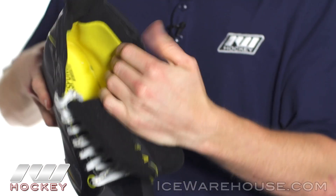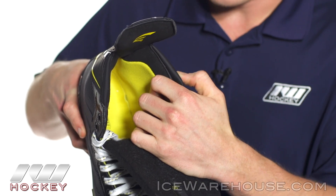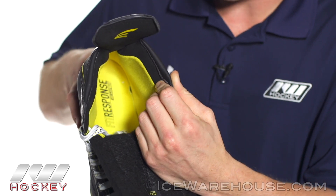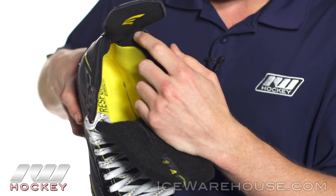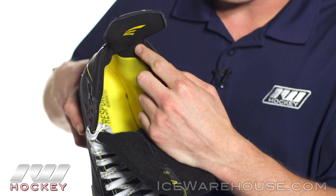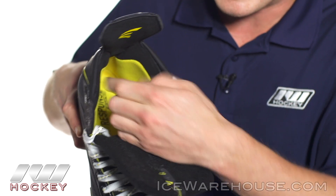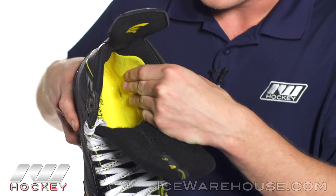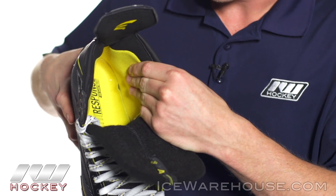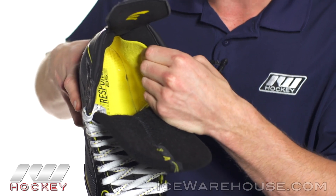Going into the liner, you can see they included this edge comfort here, increasing that overall comfortability of the skate — a nice feature because this is a very vulnerable area on the ankles. They also continued from the 75S and extended the Chlorino lining all the way down the sides, adding to that comfort. Then you have a synthetic mesh down here, nice and moisture wicking, very soft to the touch, working with the memory foam deep in the heel pocket.